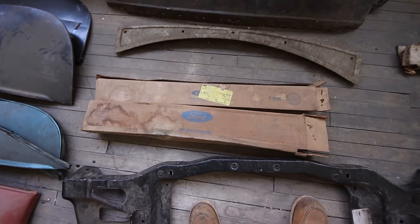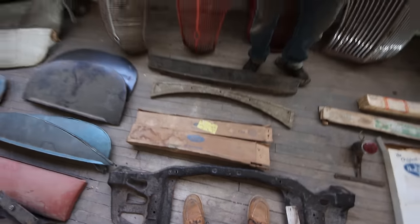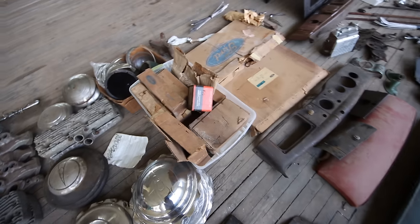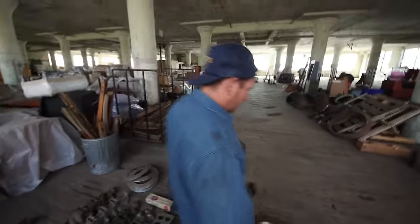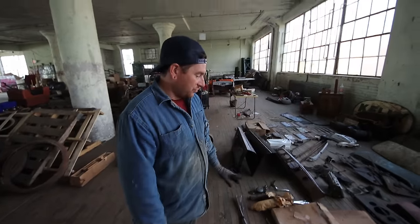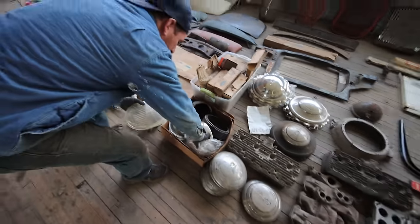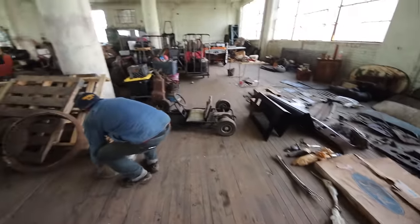The first place we went to had a bunch of '70s NOS Ford parts floating around in boxes. Mike and I grabbed as much as we could, but some of it was destroyed because the building was leaking and the new old stock parts were now rusty with rotten boxes. Some of it might be Capri parts — we're not sure yet. We also got these '36 headlight buckets — these are missing out of the convertible sedan, so I'm going to take those home.